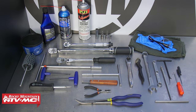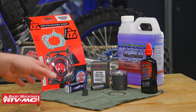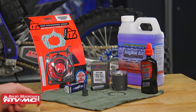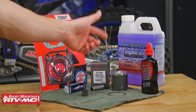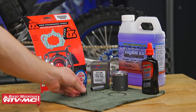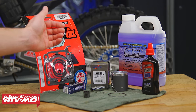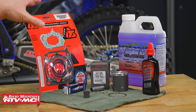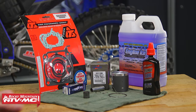Always refer to your model-specific service manual for more information and specs. As far as parts go, we have a lot of different options on our website. We went with the Vertex piston kit, which comes with your piston, piston ring, circlips, and wrist pin. It does not come with the wrist pin bearing, so make sure you get that separately. We're also replacing our spark plug and using brand new Tusk gaskets, assembly lube, and some coolant.